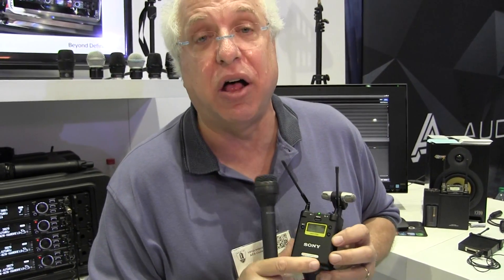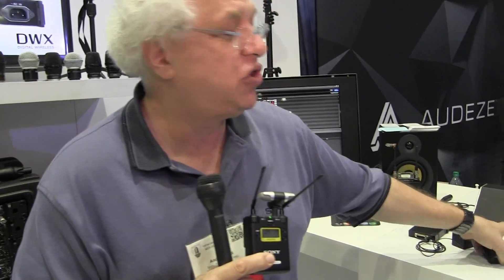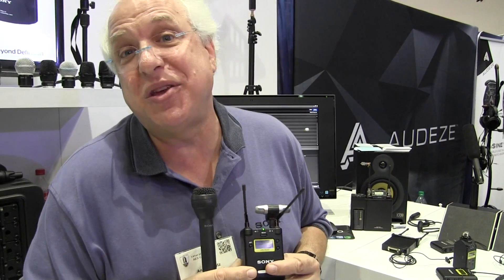How is it priced? List price is $999, but street price is far lower than that. So it's $999 by itself, with the cables and all the connections, but without the transmitters. We don't have a package ourselves yet — we may, we're not sure. But companies like B&H might package it with two body packs with lavaliers, or a body pack and a plug-on transmitter, and you could get the package that you need.